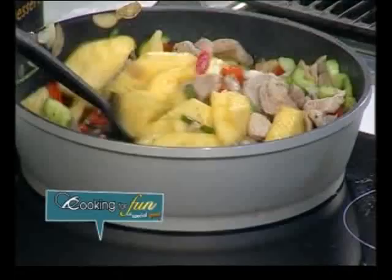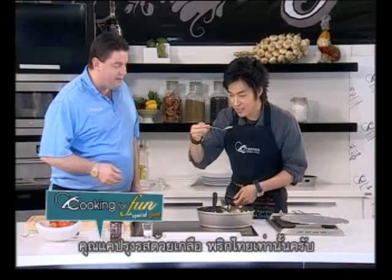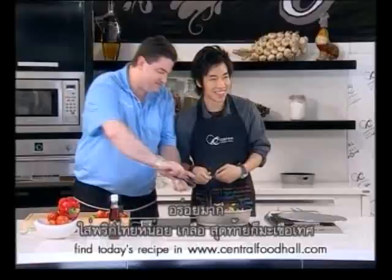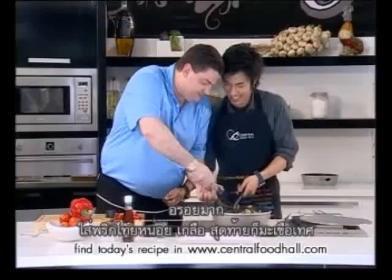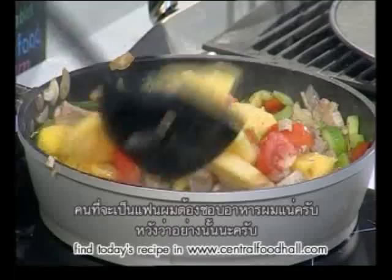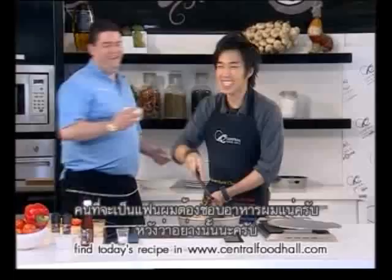All you need is a little bit of salt and pepper, actually. A little bit of pepper. A little bit of salt. Some tomato — just to add that, finally. You know, I think whoever is going to be my girlfriend is going to love my cooking. Hopefully.